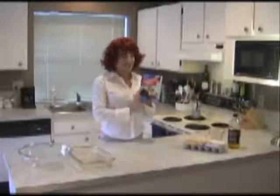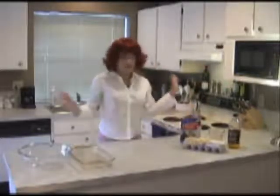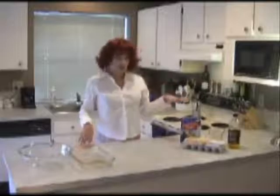Now this lovely little dish is sure to be a hit at every one of your parties. Great for birthdays, bar mitzvahs, you name it, you can serve it there. Now you want to make sure before you start that you have all your ingredients.